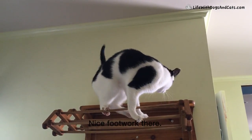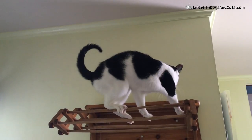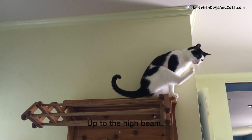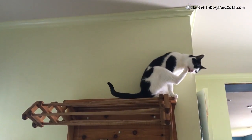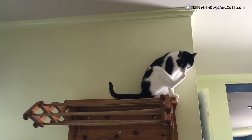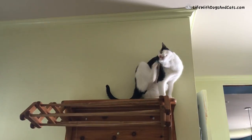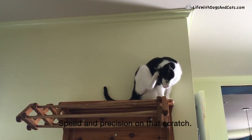Nice footwork there. Up to the high beam — look at that flexibility. And that tongue. Speed and precision on that scratch.